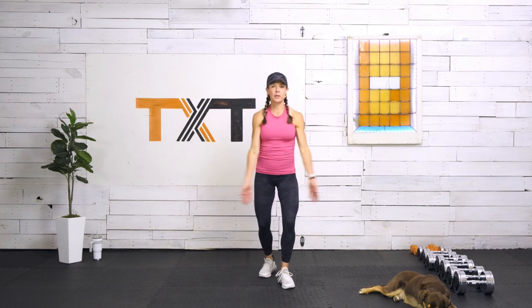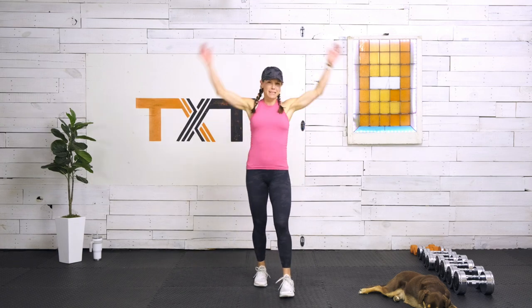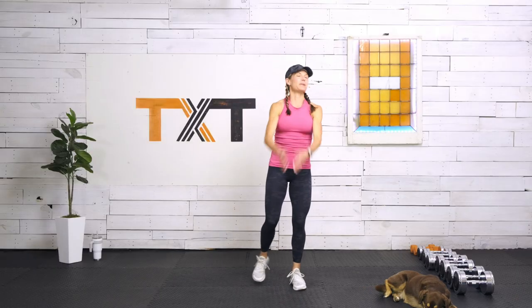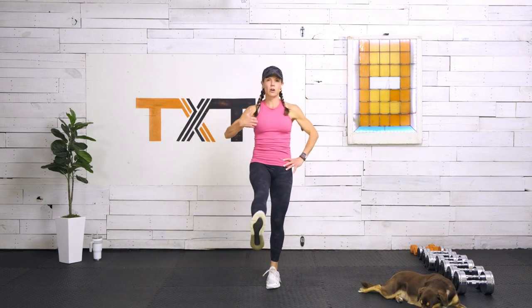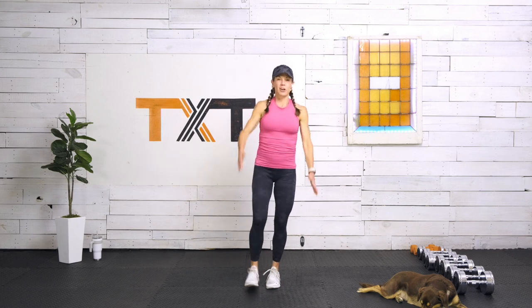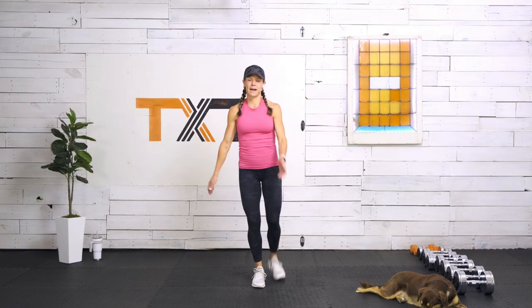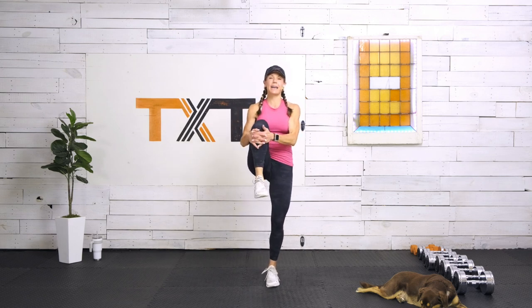Let's go up and around — big swoops with those arms, a little butterfly. You'll hear me talk about butterflies and rainbows in here today. Now let's swing the leg forward and back. You can hold onto the wall or find your balance. Stand tall and try not to lean into it. Forward and back — five, four, three, two, and one.